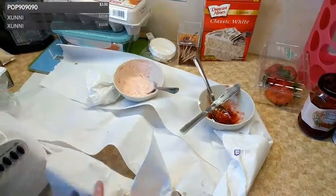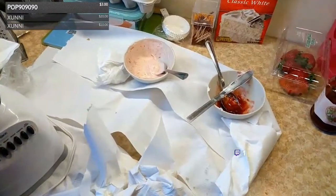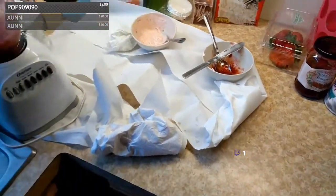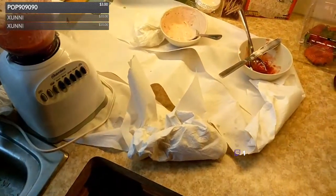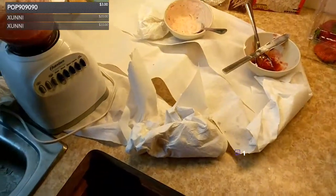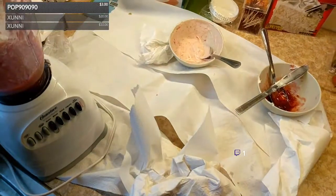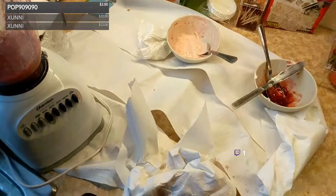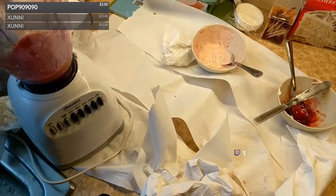I'd better pack these up before I try to clean up. That's the stream — thanks for hanging out and watching. That took just under two hours. I'll clean this up in probably another five to ten minutes, so about two hours total — completely experimental, never done this before. Well, I've made cupcakes before, but never strawberry cupcakes with fresh strawberries. This is my first IRL stream. I don't know if I'll do this again — maybe if I'm cooking another time I'll do another stream. Thanks for watching and have a great day!